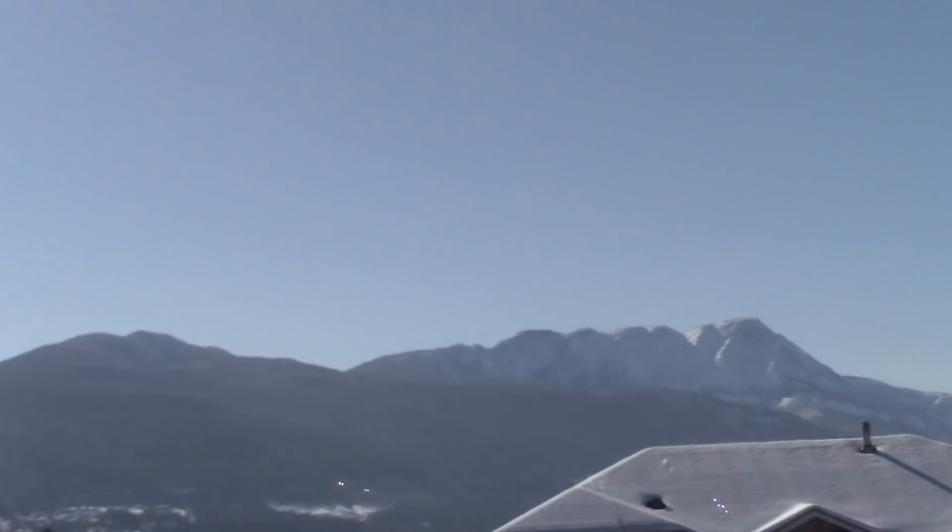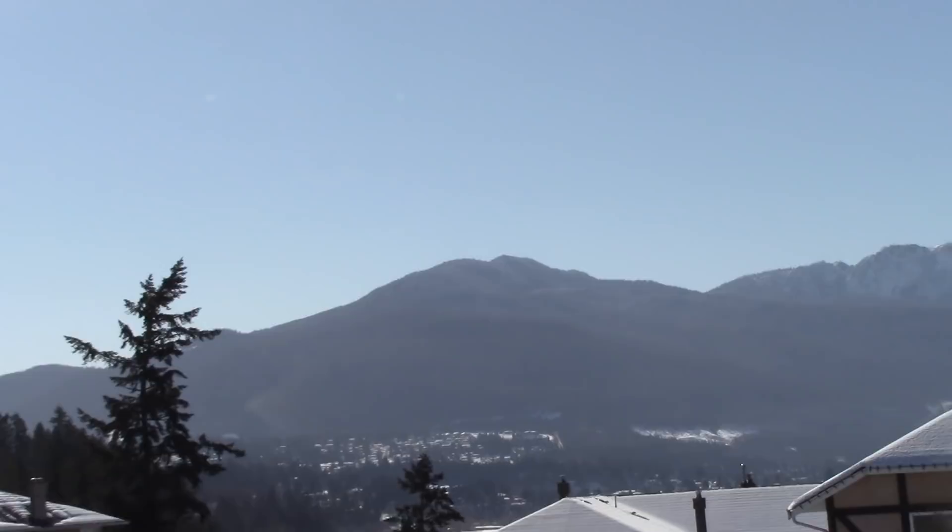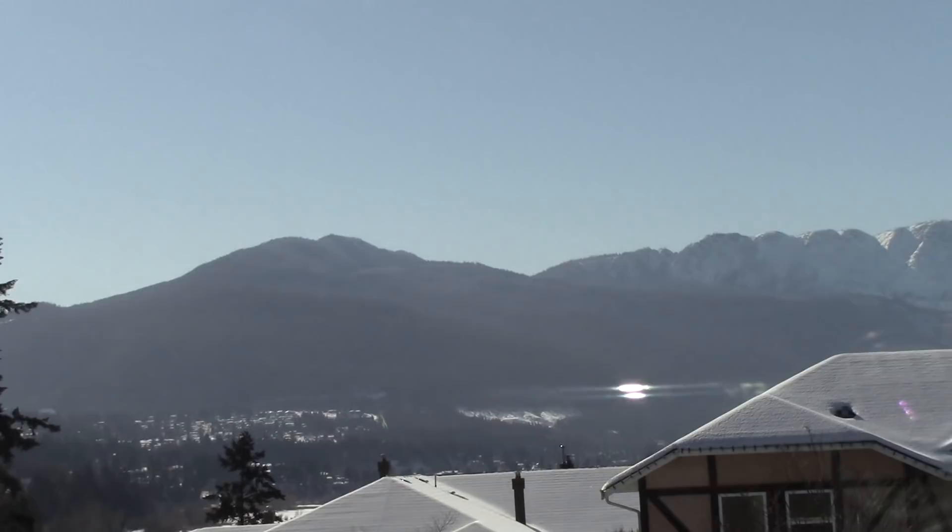I'll show you a peek out the front window at what it's like out there — minus 12, sunny and blue sky and cold. That's still winter, but they say spring is coming. Thank you for joining me, have some fun today, read that article, and we'll see you next time.